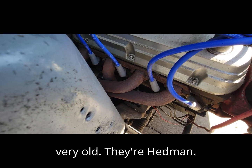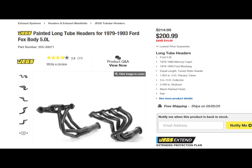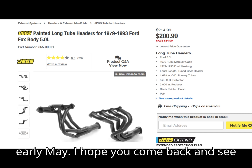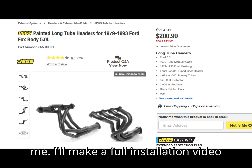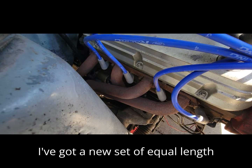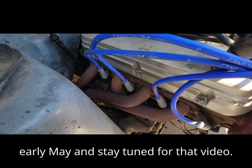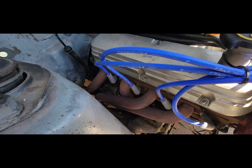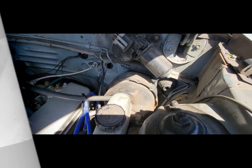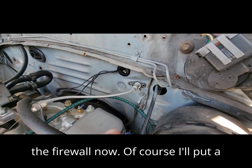Here are the long tube headers — they're very old Headmans, rusting out. These are the Jags equal-length headers that I have on order; they'll be in early May. I hope you come back and see me — I'll make a full installation video on these and show you how it goes. Stay tuned for that video.